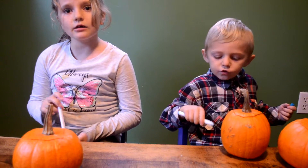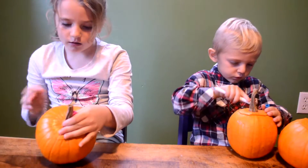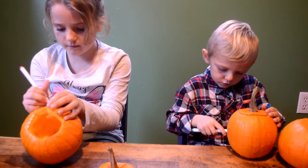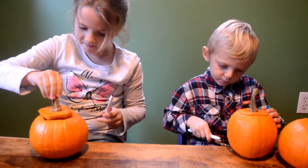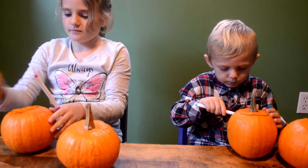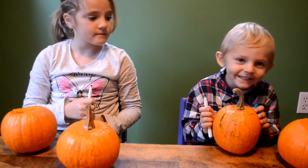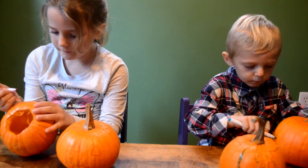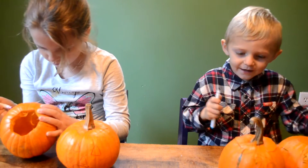Our pumpkins are all cleaned out. Now let's draw our faces. I'm going to take off the edges to do it. There's my first pumpkin. Good job. Can you do the other one? Yep. Right on. Done. Good job!